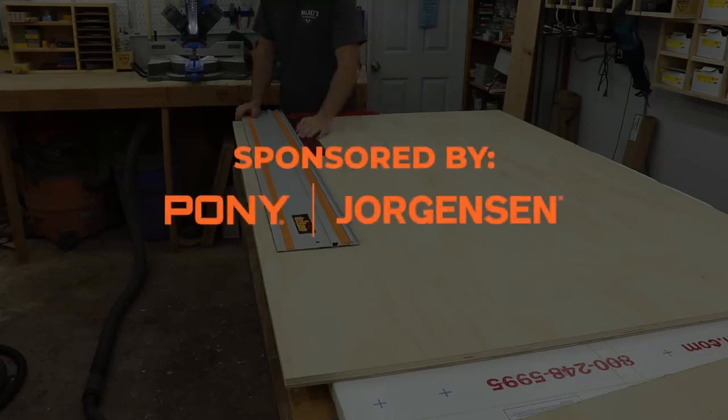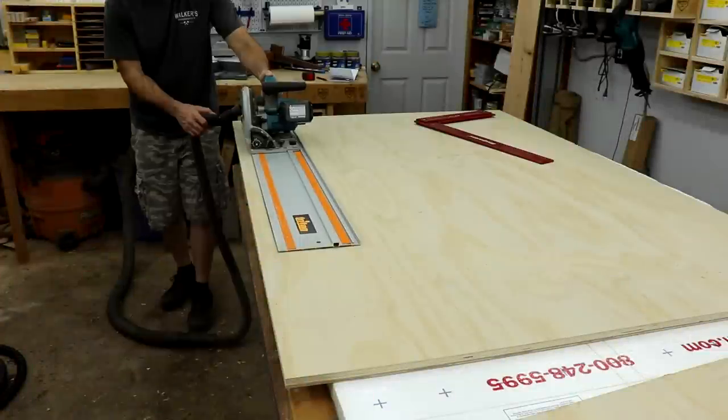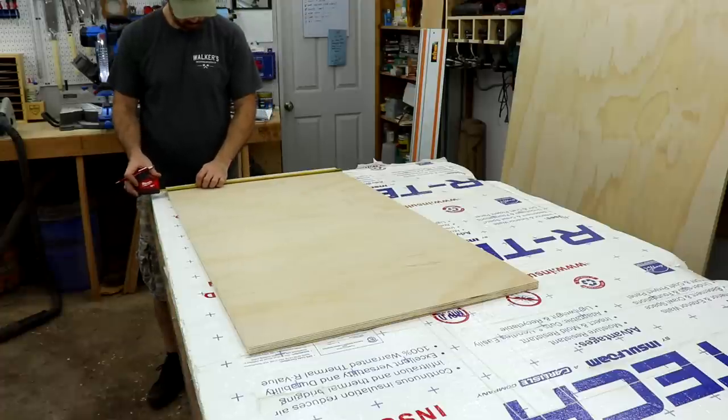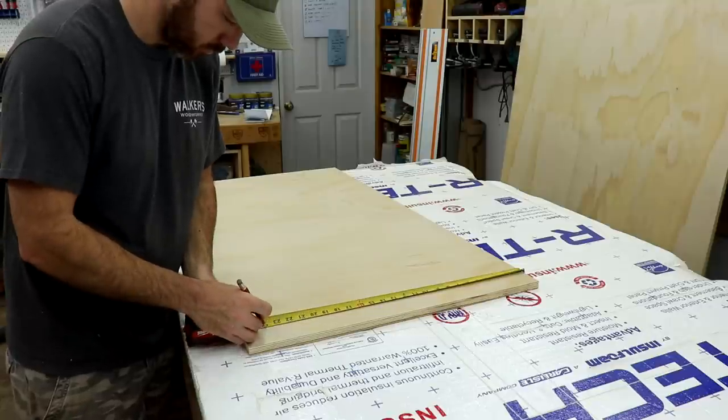I decided to come up with a cart to store the clamps as well as some other stuff. What you've seen so far is just me going through and breaking down the plywood for the main body of the cart. It's pretty boring, I know. I had a lot of plywood cutting to do here, but here's a cool shot of the track saw doing work.